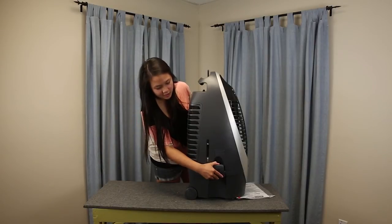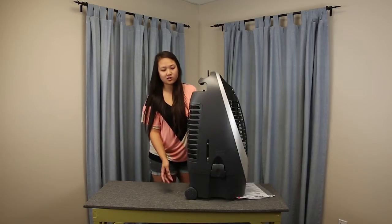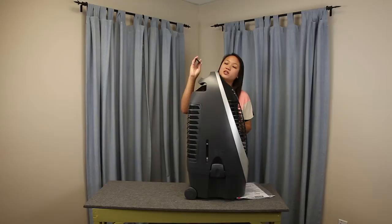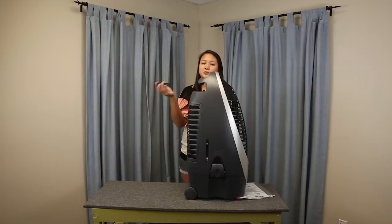Right under that meter there is this latch — just pop it. There's one on each side and it takes off the base so that you can clean it a lot easier. And the remote fits right here, and you're able to turn it on and off and do all the features I just went over with you just on this little remote.